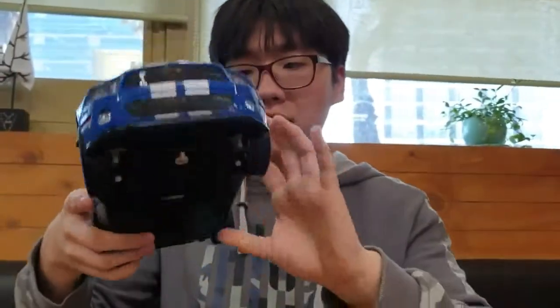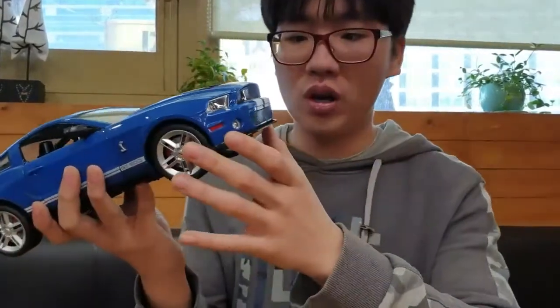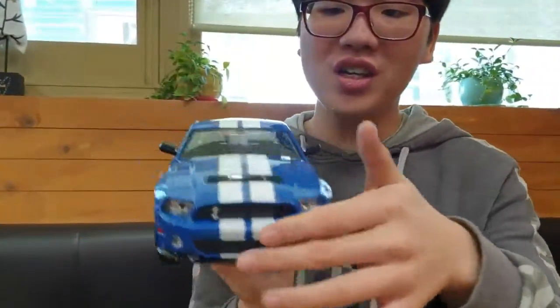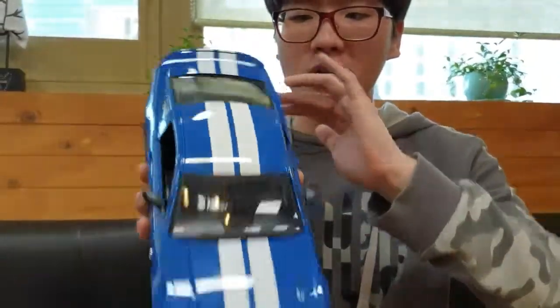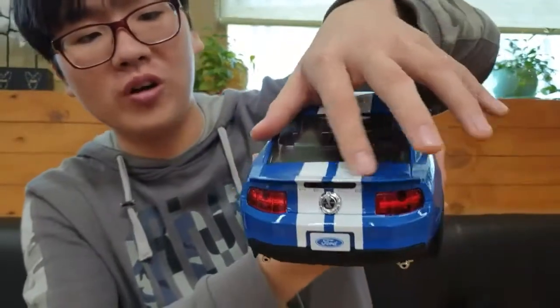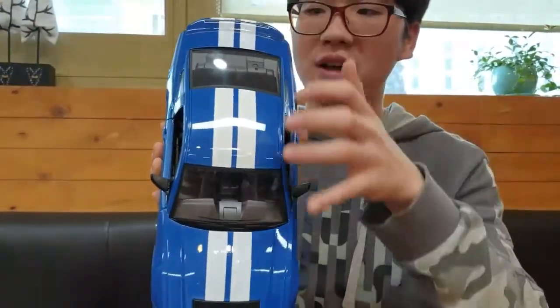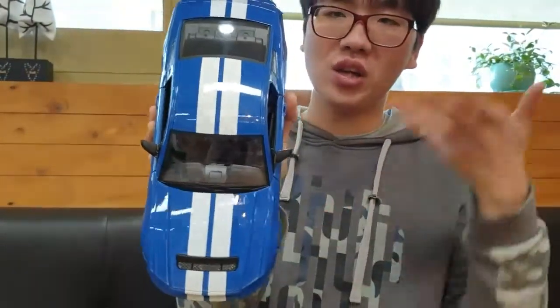토탈적으로 보자면, 이 포드 셀비 GT500은 제가 개인적으로 좋아했던 미국 차 중 하나예요. 포드 머스탱의 고성능 모델이거든요. 셀비라는 브랜드가 포드의 고성능 브랜드입니다. 그래서 셀비라는 단어가 들어가면 고성능임을 지향하는 거죠. 이 스트라이프 데칼에서부터 코브라 로고, 리어 스포일러까지 고성능의 감성을 최대한 느낄 수 있게 만들었어요. 역시 머슬카의 감성을 제대로 잘 살려준 것 같아 상당히 마음에 듭니다.